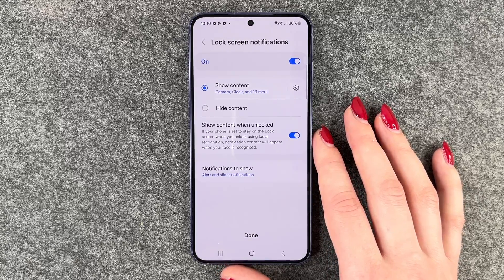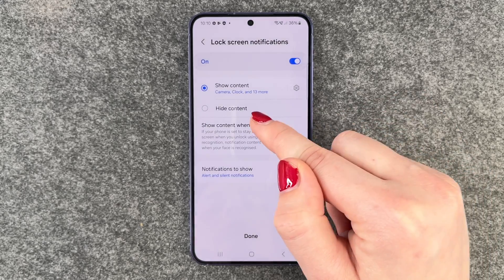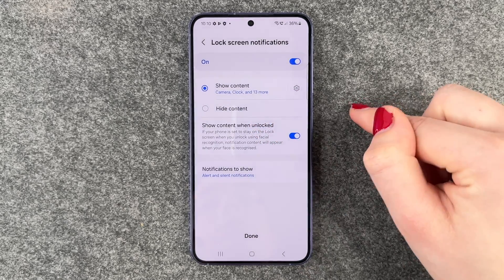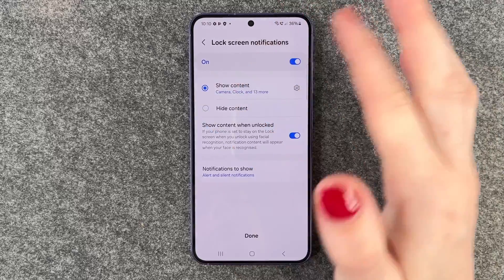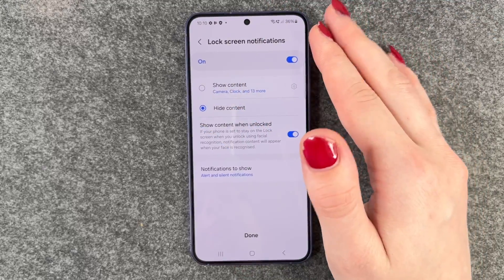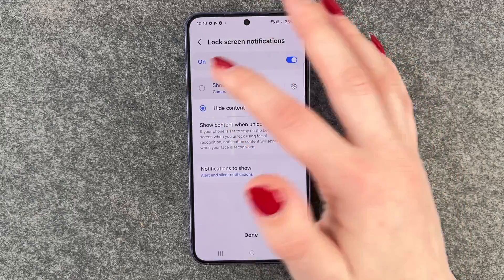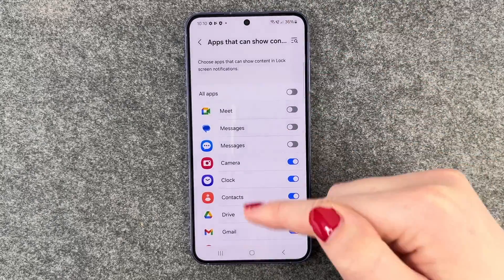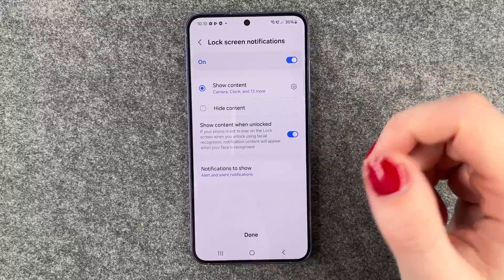And now we can choose what we want to show on our lock screen — show your content, hide content, or show content when unlocked. Here we can make our settings, so you could say hide content, or you can turn that off in general. Or you can choose what messages and notifications you want to get when your screen is locked.